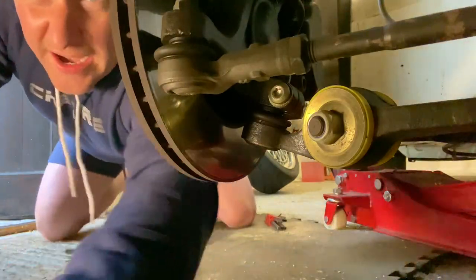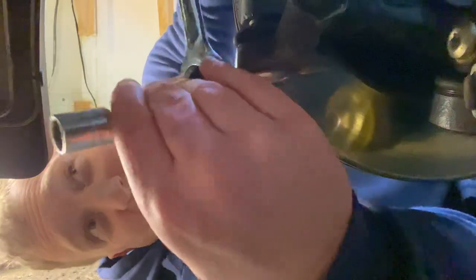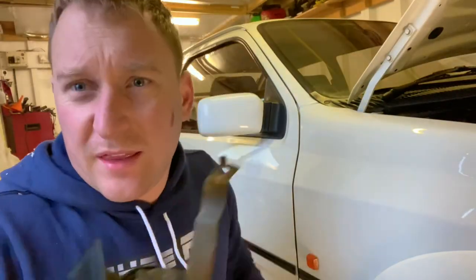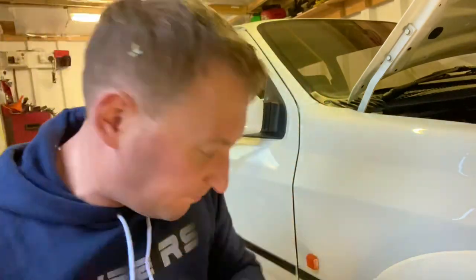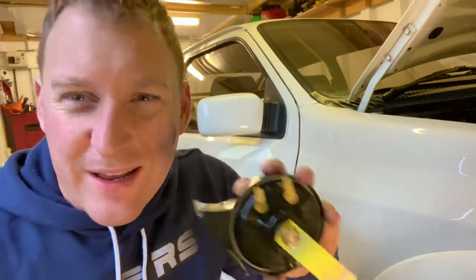Right, the horn's here - so we'll tap that one off. The horn's there, we need a 30mm socket. Right fellas, I've got the horn off. See, this one just has a live wire, whereas the new ones I've got have a live and a negative.